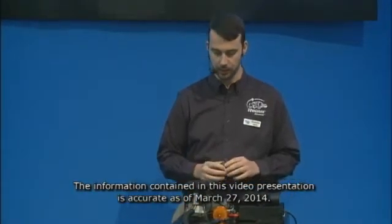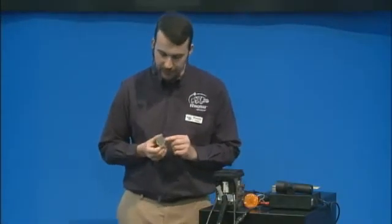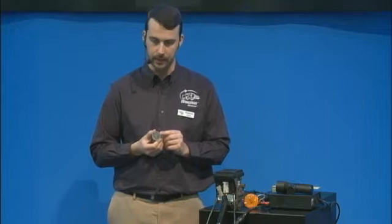Good morning everybody. My name is Roman Goltz. I'm with the Bendix Customer Solutions Group and today I want to talk to you about the TRDU, or the Trailer Remote Diagnostic Unit. This little gadget is following a 9-pin J1939 connector on the back.